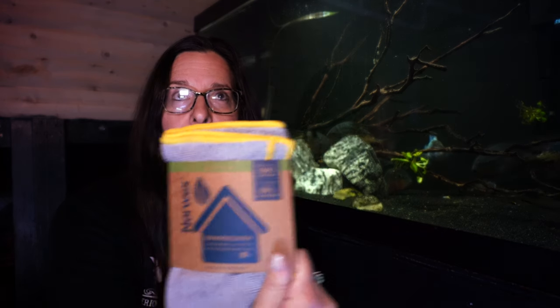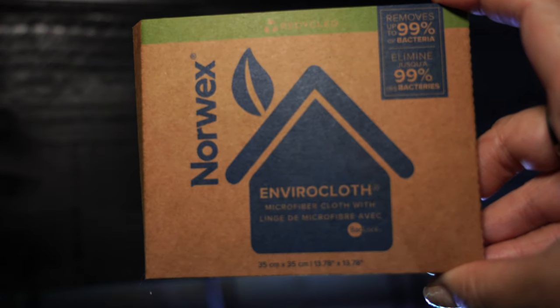So this is a really cool product — it's Norwex. There are two towels, and I'm going to link them — they have different kinds on Amazon. $15 will get you these two cloths. The crazy thing about this cloth is you do not need any cleaner. It cleans either all by itself or just with water. Just with water! So you don't have to worry about getting any kind of cleaner inside your tank.